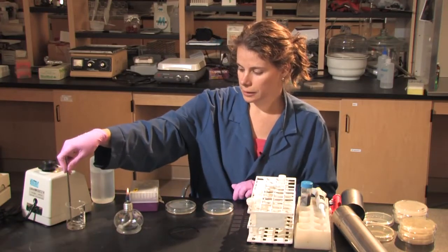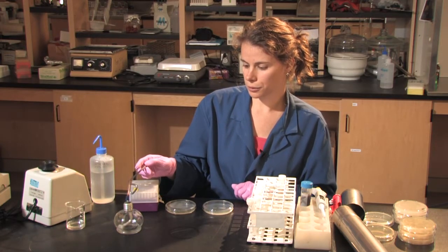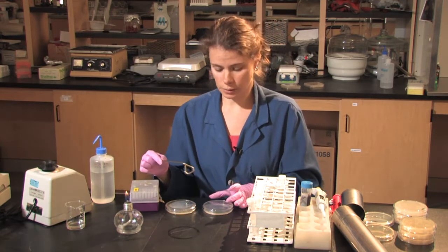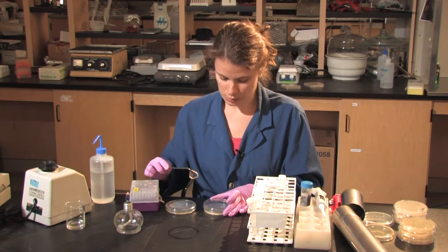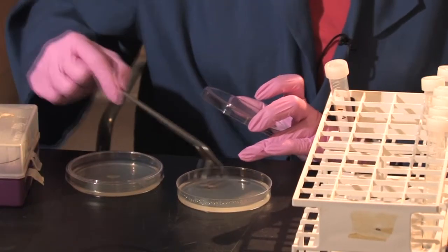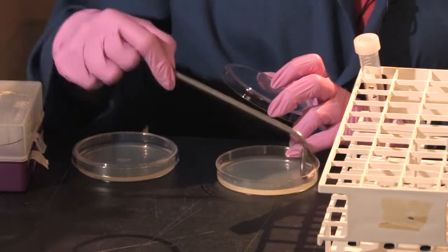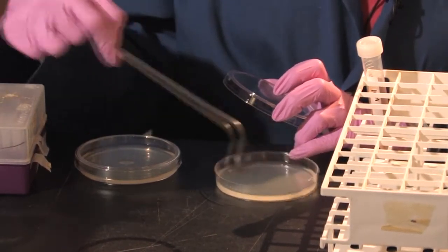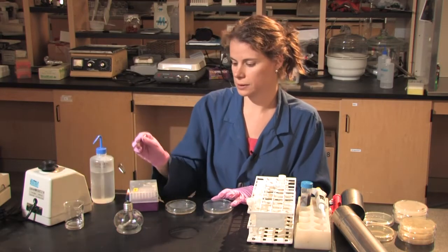I have a spreader here in ethanol, and I will put it through the flame. This burns off the ethanol and aseptically sterilizes my spreader between samples, so that I don't have any contamination between samples or from outside sources. Once my spreader has cooled, I will put it through the 100 microliters of solution, distributing it evenly across the plate.